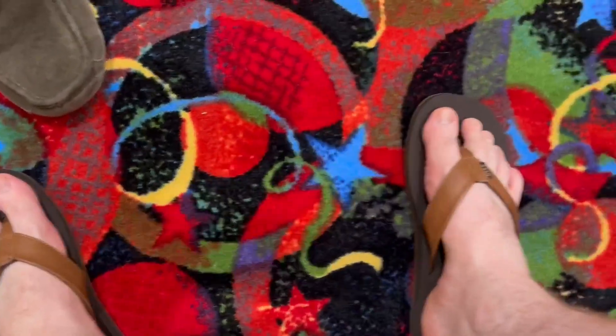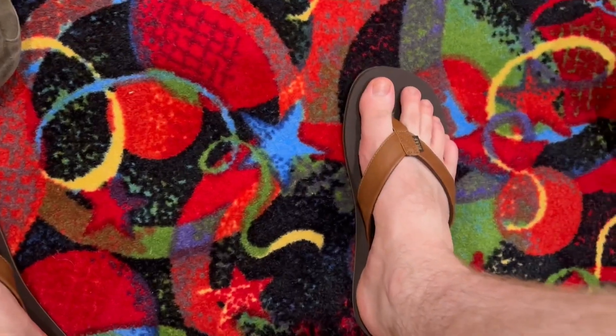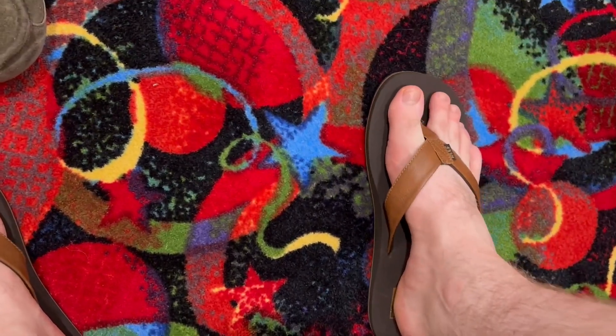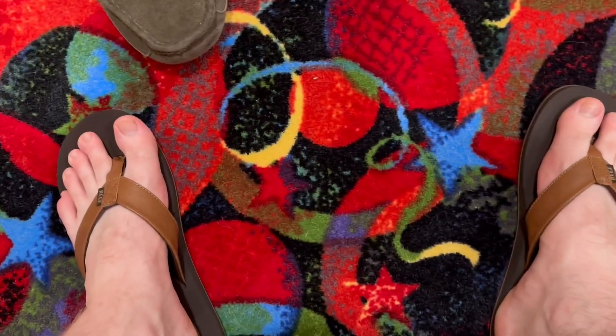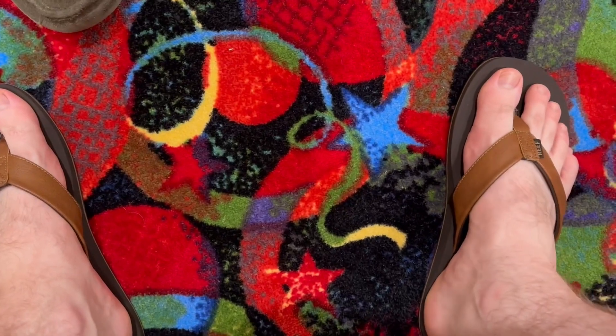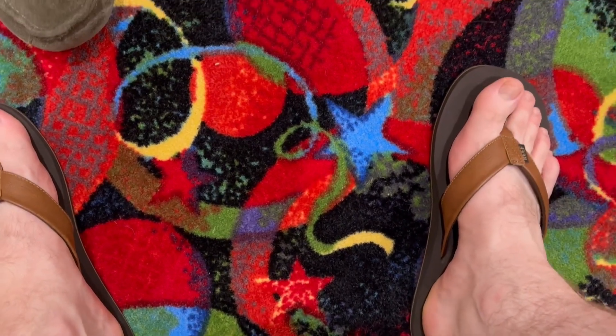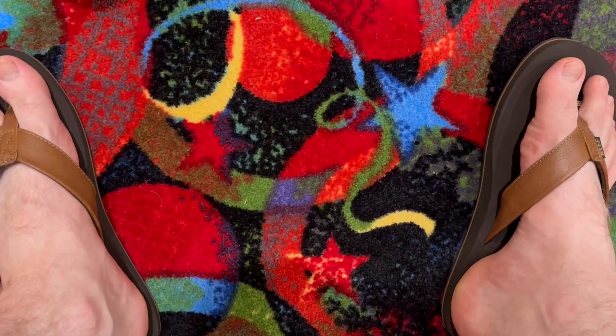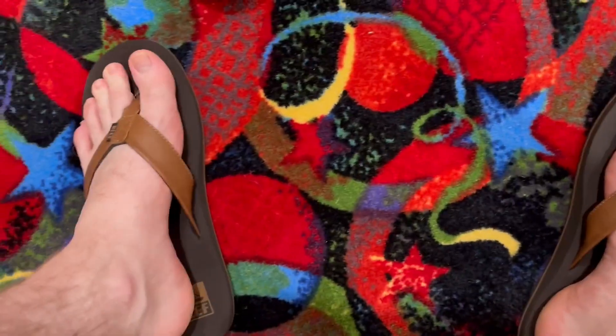The reason I got these is I'm about to head out on a cruise and I wanted to get some flip flops for the cruise. I actually really, really like these — these were definitely a good choice. I will also give a follow-up review when I come back, so I'll know how they did over the cruise. Overall, great choice. I absolutely love these so far, and I do not see that changing.